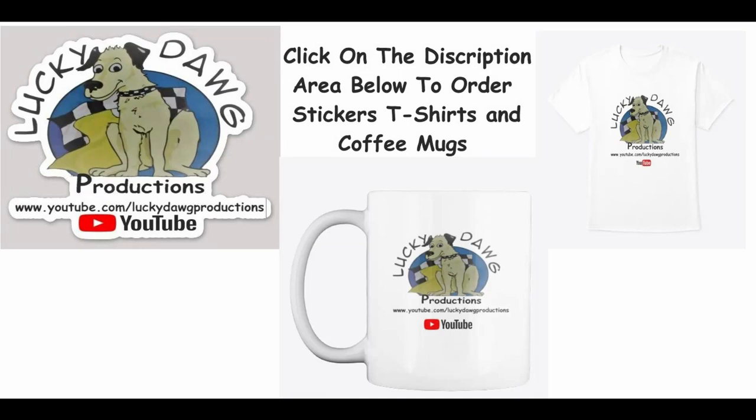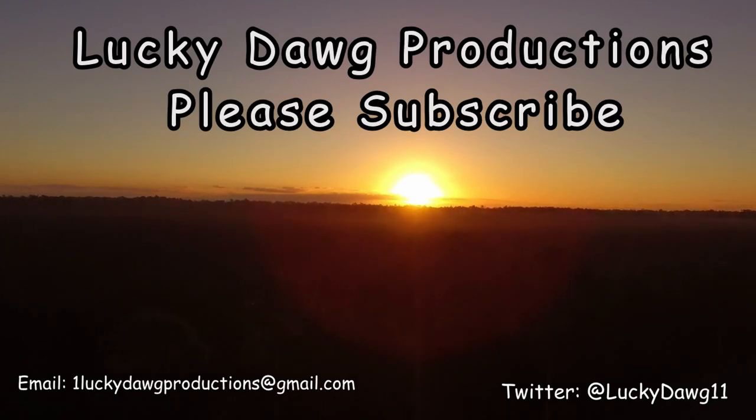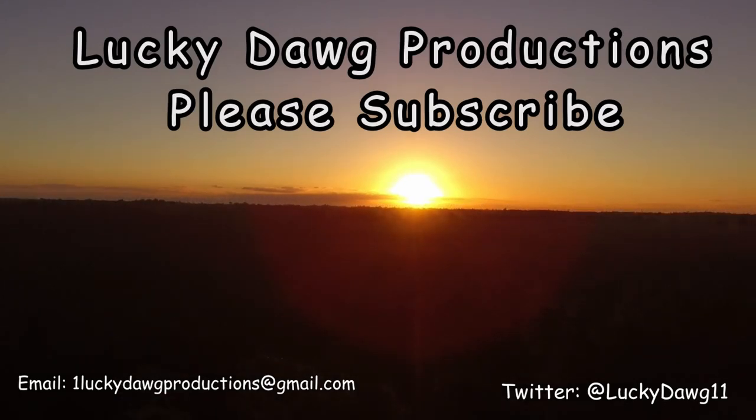Hey guys, if you want to order some merchandise — we have stickers available, coffee mugs, and t-shirts. Just click the link in the description below and you can order it. Stickers are $5 each and you can put your address there so we know where to mail them. So if you want any merchandise, click the description area. We'll see you next time.